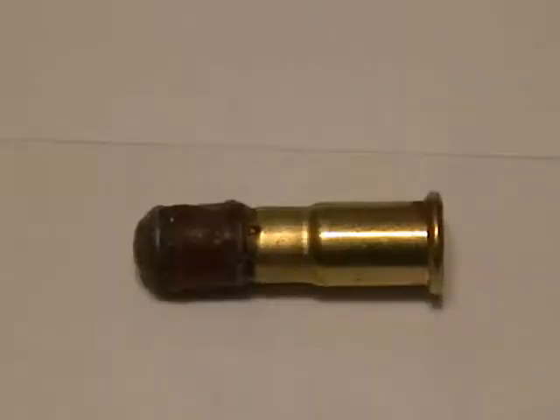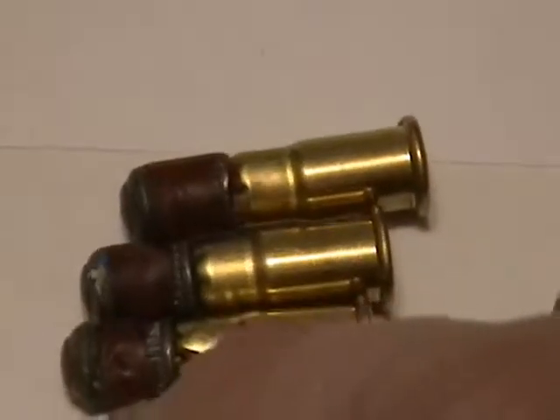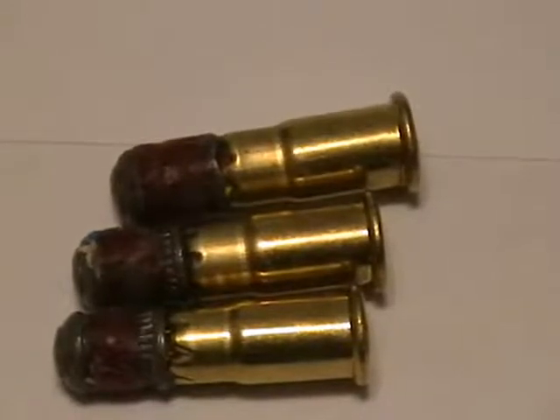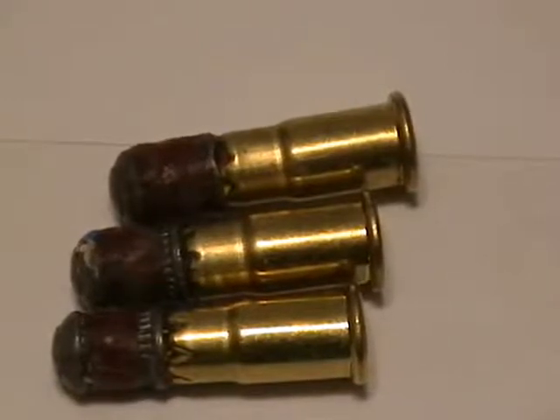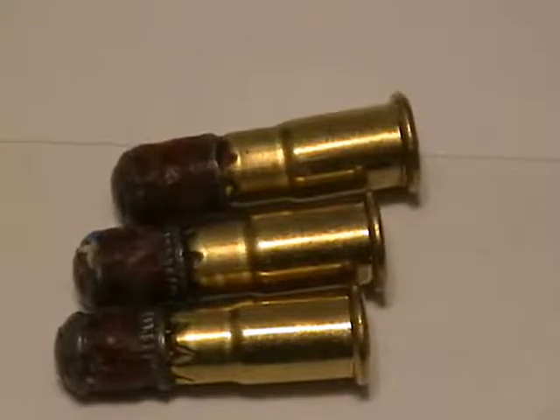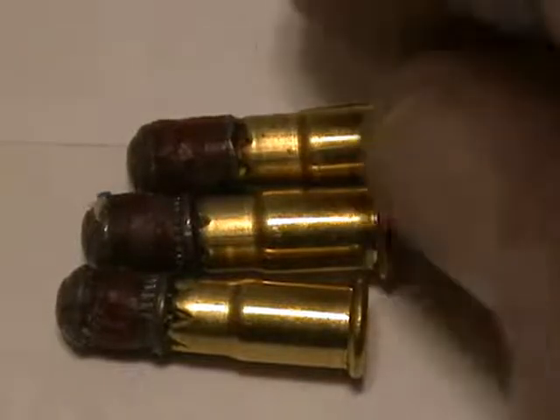In previous attempts at powering a 22 caliber pellet with a Ramset power cartridge, we tried lead pellets like these — three identical ones using brown, green, and yellow charges, held on by wax. On previous trips to the indoor range, the pellet was epoxied onto the Ramset cartridge rather than just held with wax. The wax is molded around the outside of the pellet for lubrication as it goes down the bore.